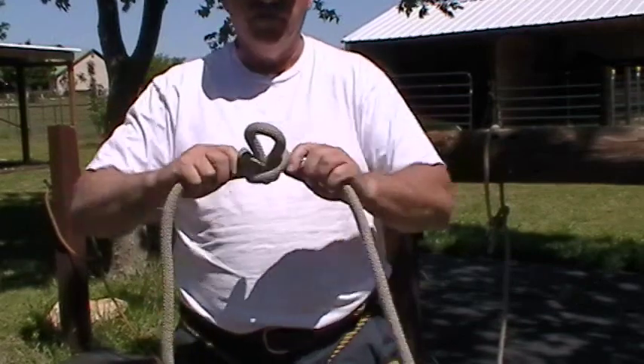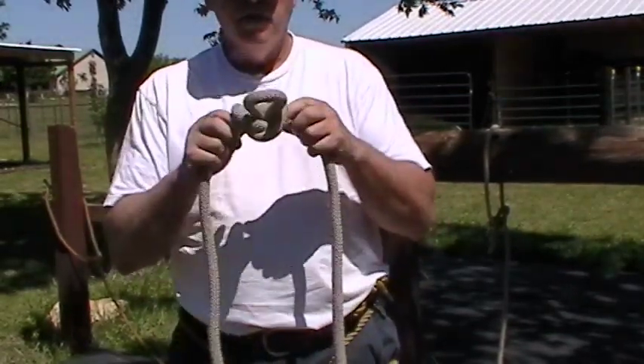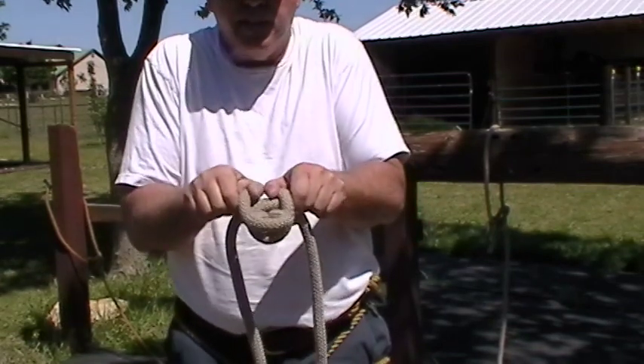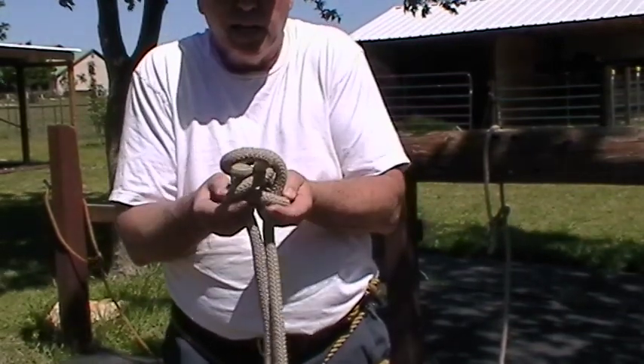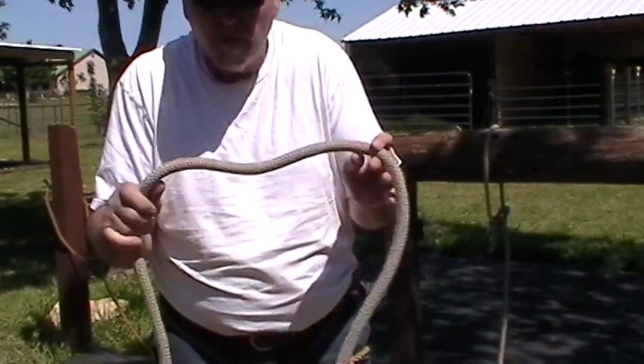To untie the butterfly knot — it's military, so everything's about breaking things. Because of the butterfly knot, this is his wings: you basically break the wings and then pull that center loop out, and that's how you untie the butterfly knot.